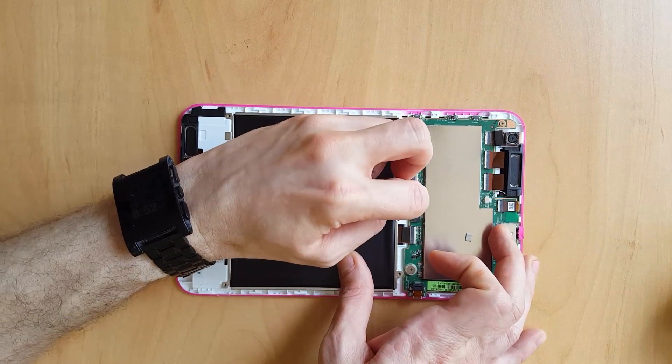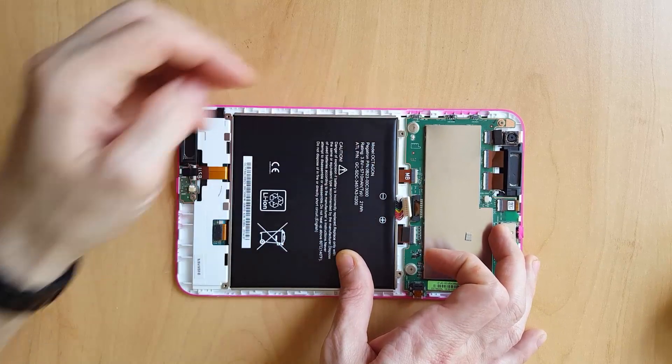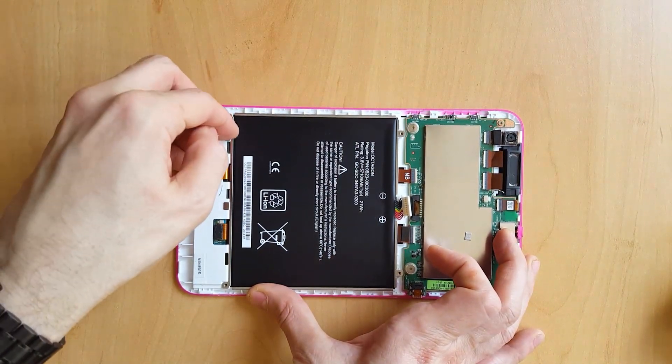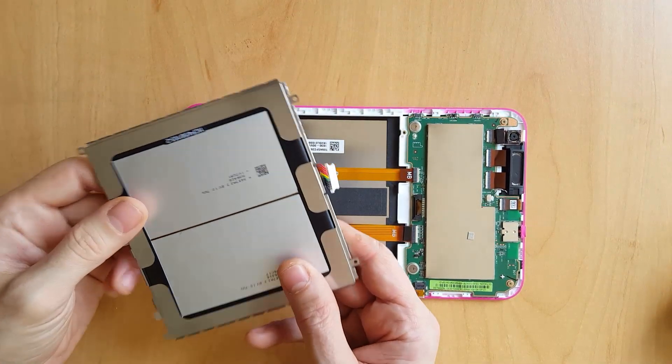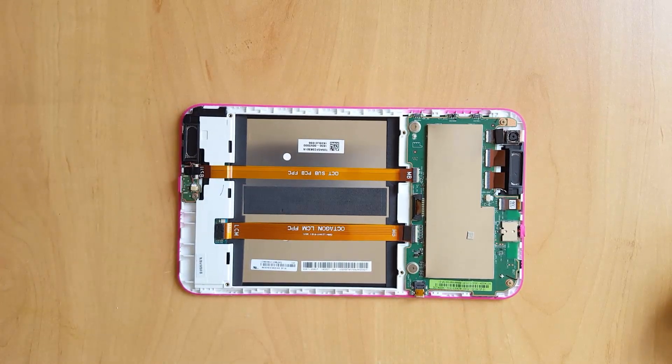As you can see I'm having a little bit of a struggle here removing the connector from the device, but if you persevere with it, it normally pops out eventually and then you can lift the battery out of the casing. At the time of recording this video, replacement Huddle 2 batteries can be purchased for about £8.99 from Amazon or eBay.